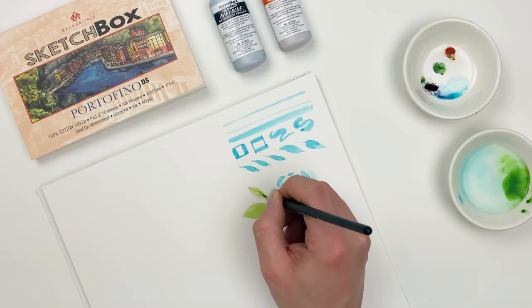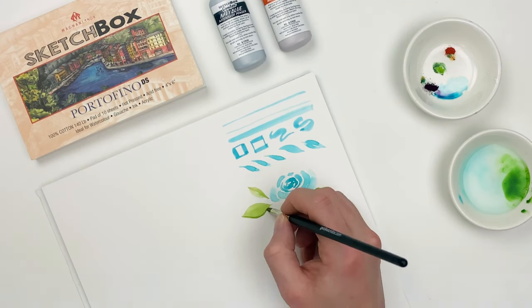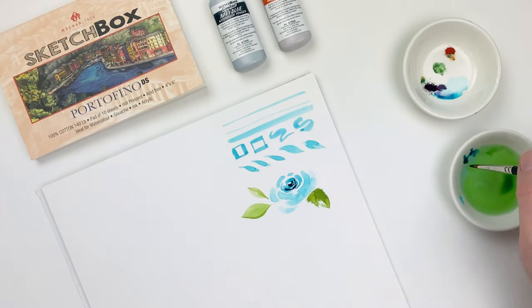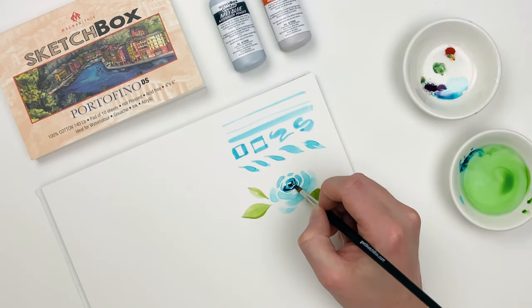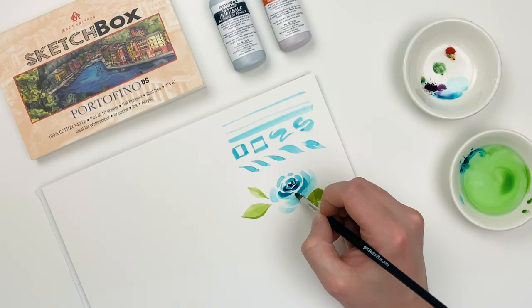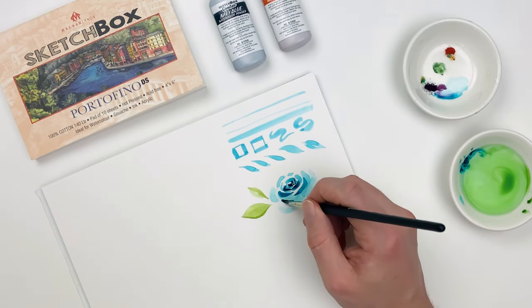Once our paper's dry, we can go back in and layer that pigment for darker areas. These darker areas give us a better sense of three-dimensional form, but I want to make sure that I'm still leaving that white space, because that's adding a lot to the structure as well.